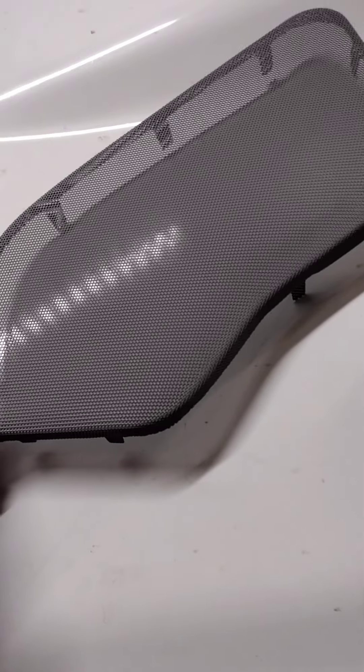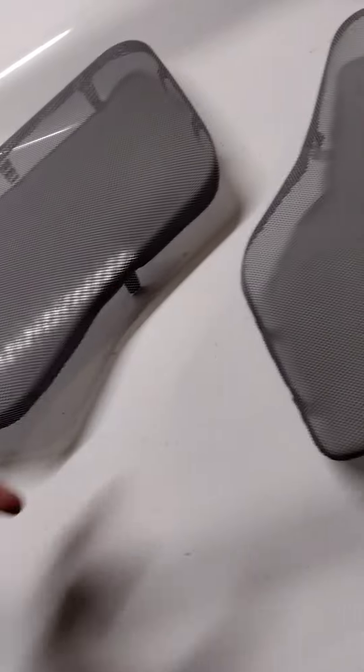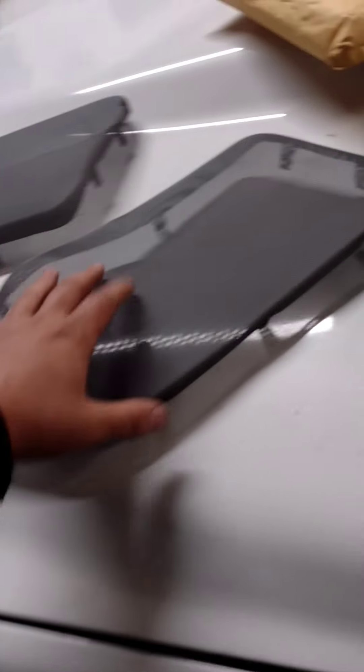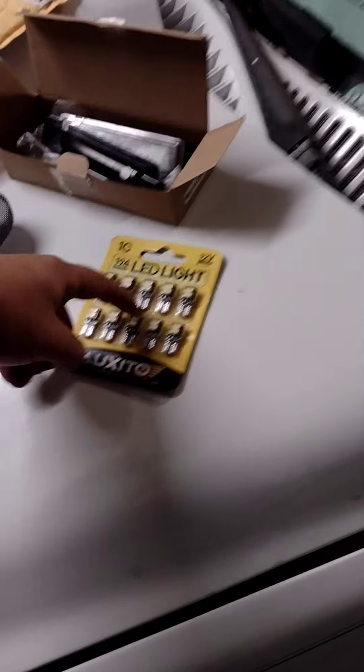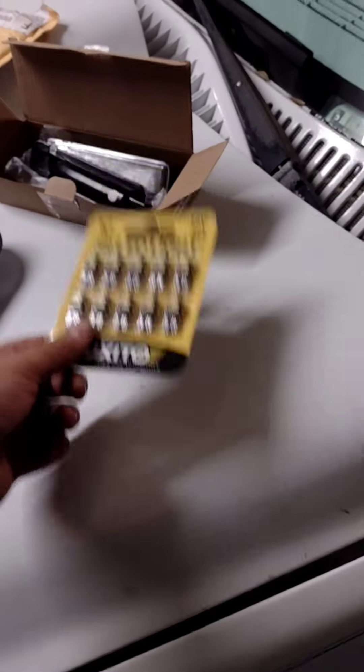I also got another set of door grills — speaker grills — and I'll be installing these just for the sake of looks, to get back to original. And then I got some cheap LEDs from Amazon just so I can brighten up the interior, because the footwell bulbs are out.